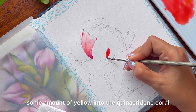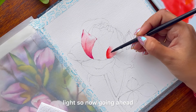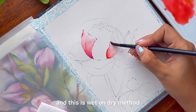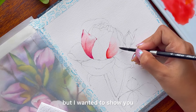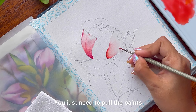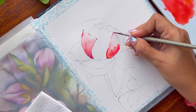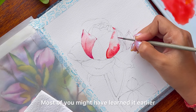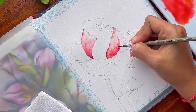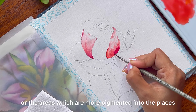Moving on to the next petal. I have mixed some amount of yellow into the quinacridone coral but then I realized it was really light. So going ahead and adding some water to make it a bit lighter in value — this is the wet on dry method. Though I love wet on wet, I wanted to show you how you can work with a wet on dry method as well. You just need to pull the paints which are darker in values towards the areas which are going to be lighter in value. Pulling the paints is a very important technique — you move the pigments from the darker, more pigmented areas into the places which are less pigmented.